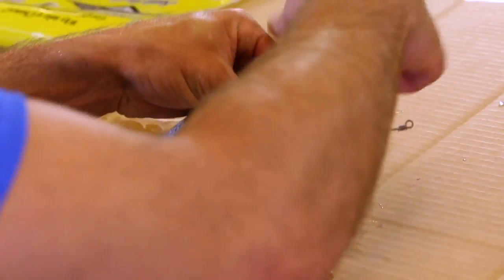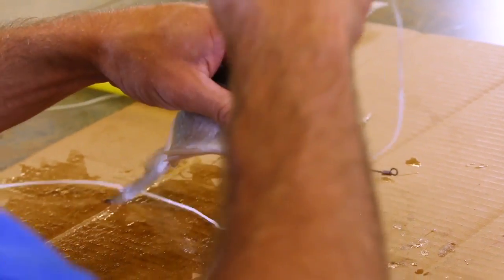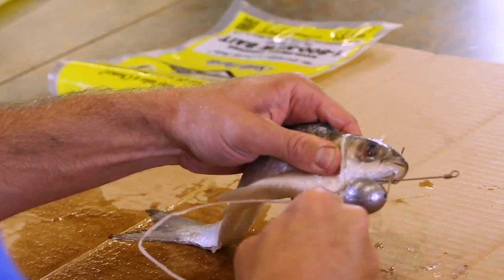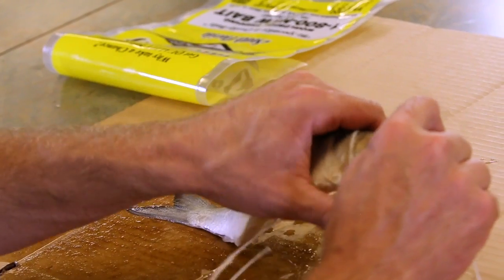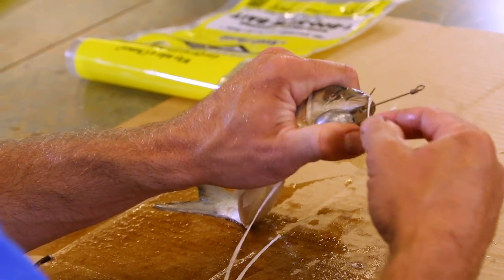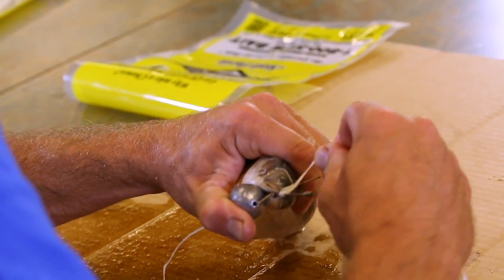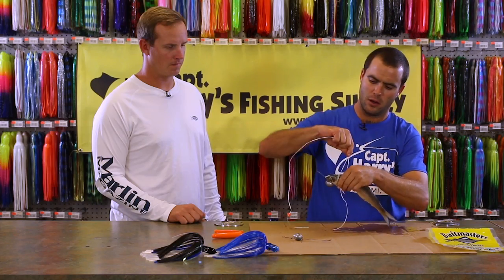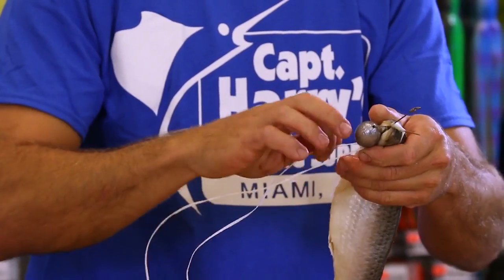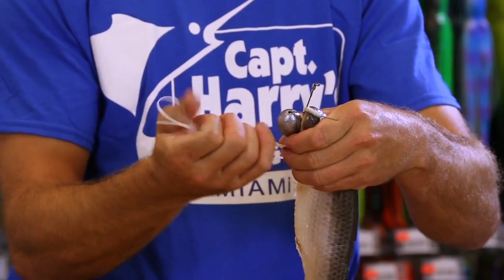Get it started behind his gill, make a couple wraps over the top. Now move forward — try to go directly over the eye, around one side of the pin. Now you're gonna cross like a figure eight between the front of your pin rig and the pin. Do that four or five times over the eye — one, two... Lock everything down, make sure it's nice and snug. Quick half hitch.